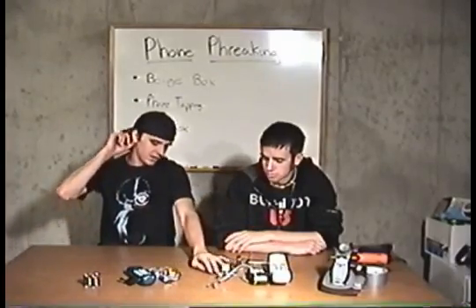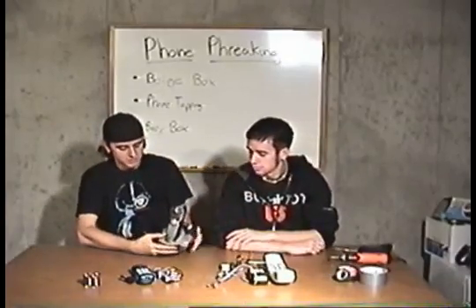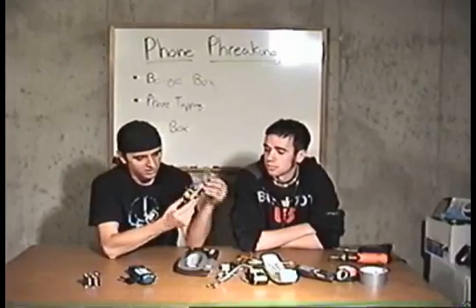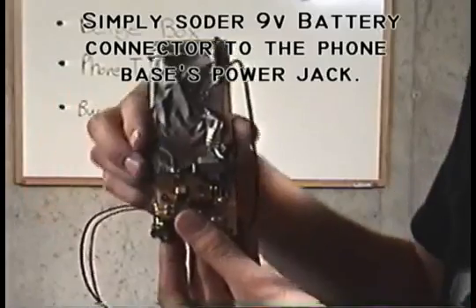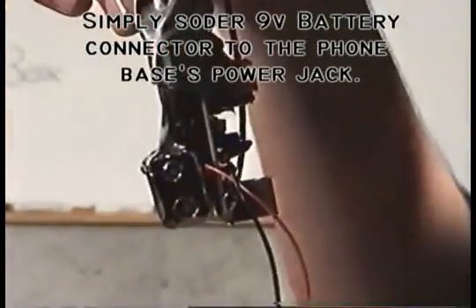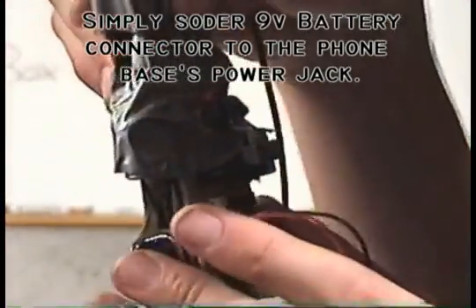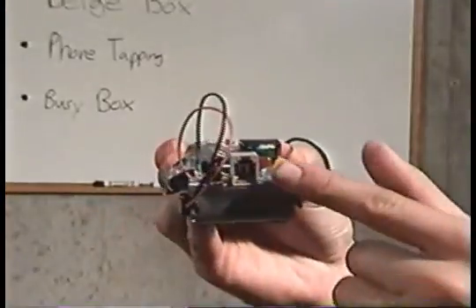For the wireless one, it's a little bit trickier. What we did is we took a wireless phone, similar to this. We took the base, stripped it down, took all the electronics inside, and compiled it into this little device here. This is run on a battery pack. Most bases are 9 volts, so you can just take a 9-volt battery and hook up a connector. We also ran some duct tape to hold all the pieces together.